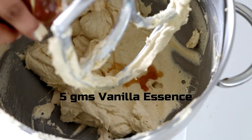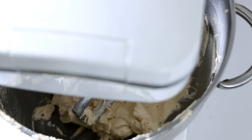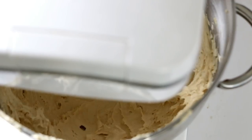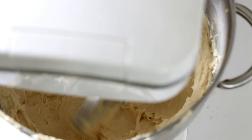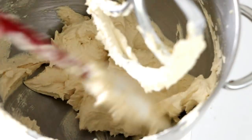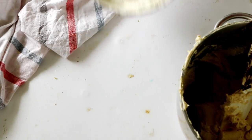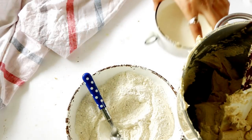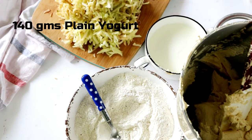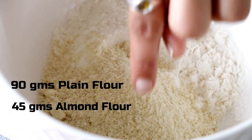Finally, add in the vanilla essence and mix everything well until it is well combined. Now we have our creamed butter and sugar ready, along with the sieved dry ingredients, some yogurt, and the grated apple. It's now time to make the crumble topping, for which I have some plain flour and almond flour in a bowl.